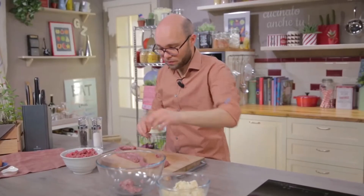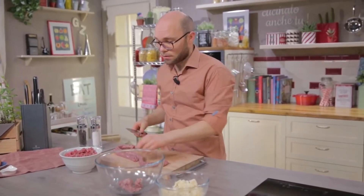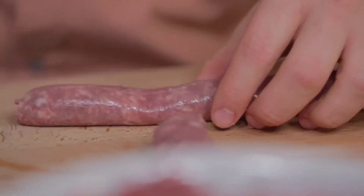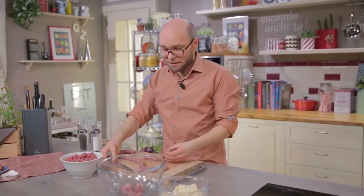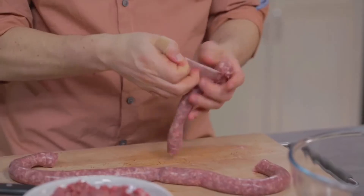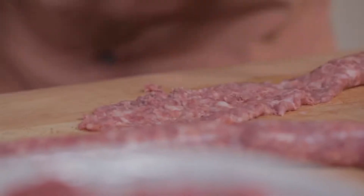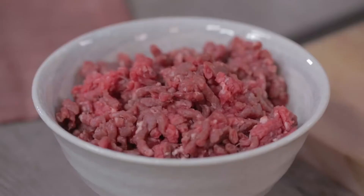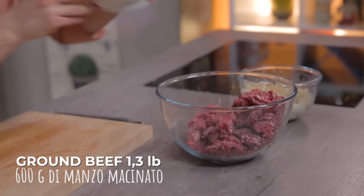Meatloaf started off as a leftover recipe. In the old days, leftover beef stew would be cut into chunks or fine pieces and mixed with other ingredients in order to create a nicer and tastier dish. There are two types of meat in my meatloaf: pork and ground beef.